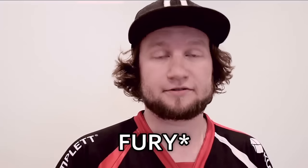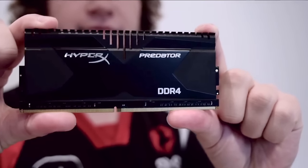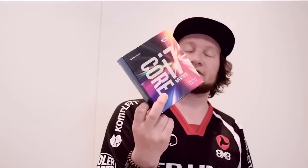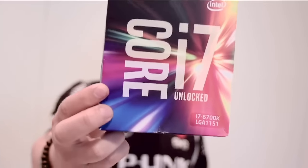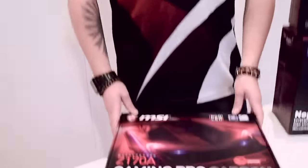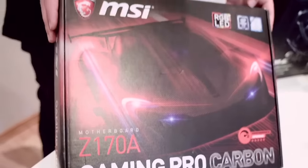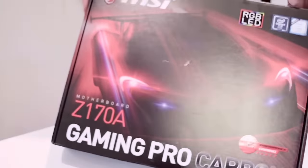This is the new Kingston DDR4 memories from HyperX. They're basically the same as the Predators but rebranded, so the heat sinks are better and the clock speed is also better. I got four of those, so 32 gigs total. We need to open this anyway — it's a Core i7 6700K processor. And this is the Gaming Pro Carbon from MSI. It supports the new Skylake processors and has the Z170 chipset.